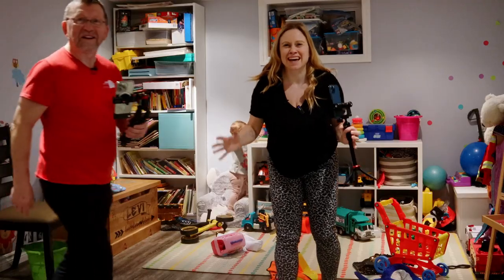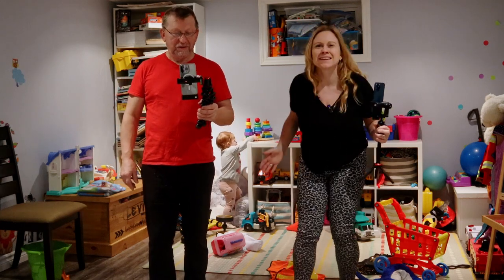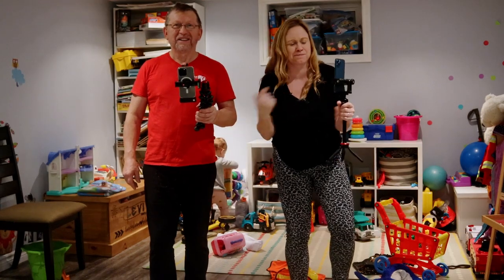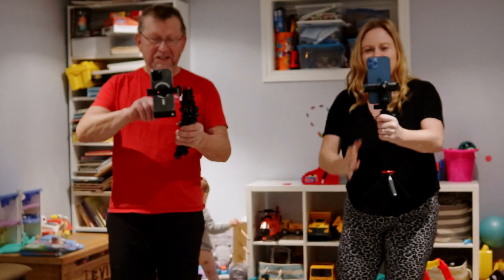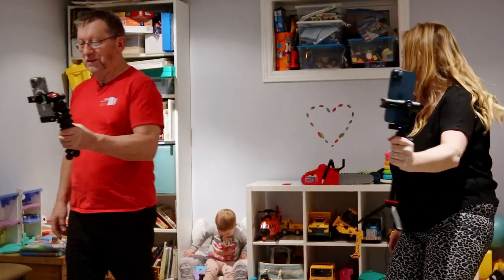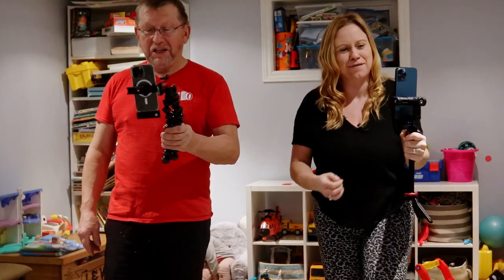What better place to test out how well it cancels out other noise than in a toy room. So we're in the toy room and we're going to film on both phones and see how well each of the mics cancels out the rest of the noise. So we are here in the toy room with the babies, figuring out how well both of these mics are going to perform.